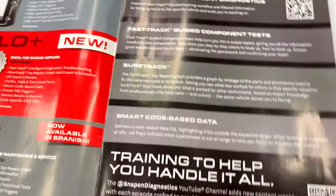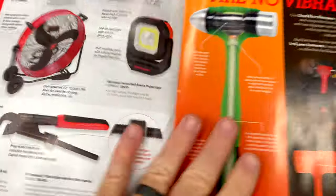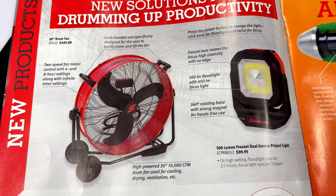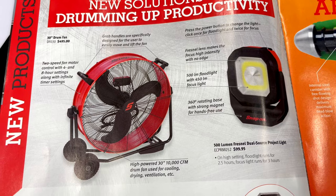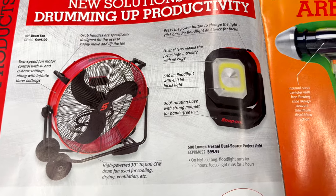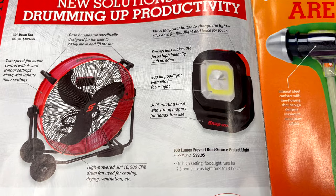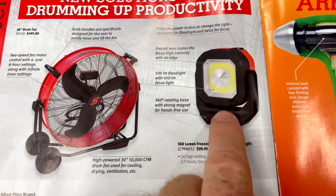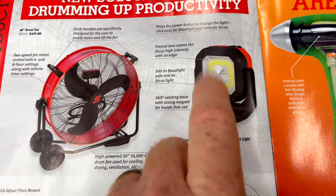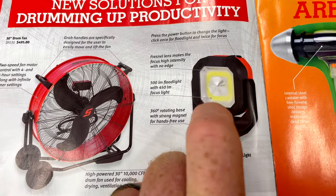They have a 30-inch drum fan for $495. It comes with a two-speed motor and four and eight hour settings. There's also a 500-lumen work light with a magnetic base that rotates 360 degrees for $99.95 — apparently it has a floodlight and a focusable spot. Snap-on always does a great job with their lights.